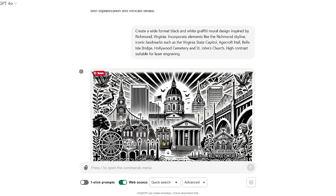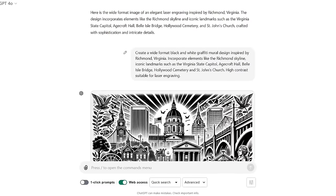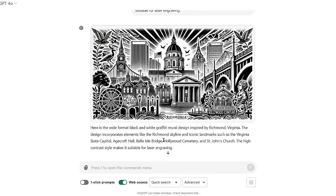This time we said 'create a wide format black and white graffiti mural' — that was Garrett's idea. It kept trying to make it look old-timey with a sepia look, so I wanted something more modern and thought let's try graffiti. This one is pretty good — it's got all the elements in there. It says 'Richmonia' so we might have to fix that, but 'Richmond' is good up top. It has the Belle Isle Bridge, a great depiction. The Federal Reserve Bank is still there, the Capitol is in the middle, H. Croft Hall or Hollywood Cemetery — it does say Hollywood Cemetery. Not bad.